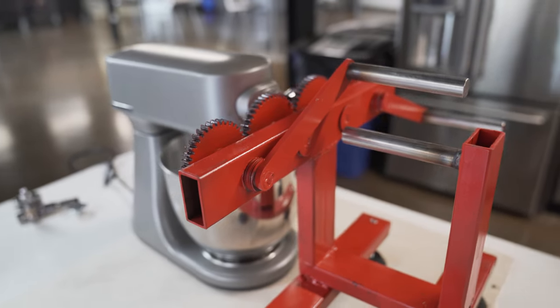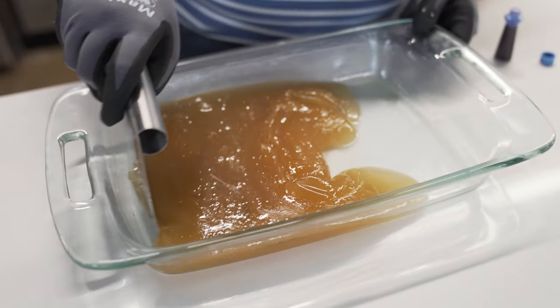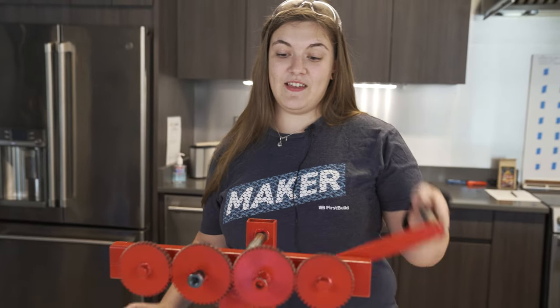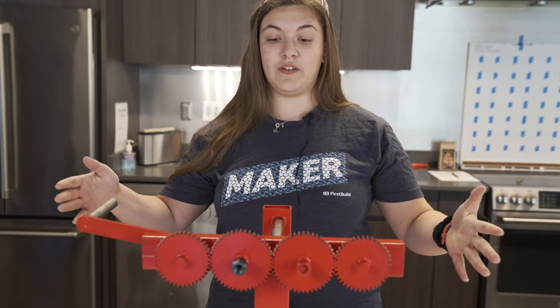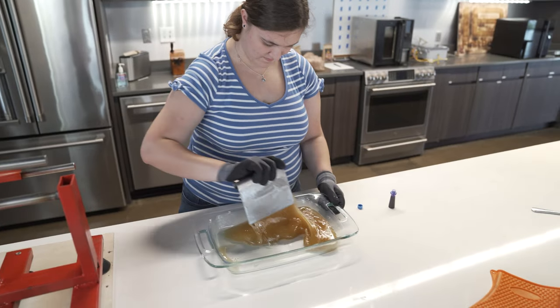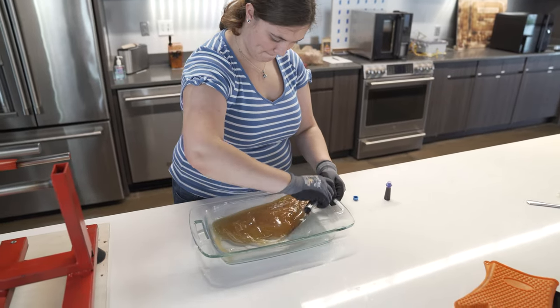Most taffy pullers are incredibly expensive and incredibly large — they can make up to 70 pounds of taffy. And I really wanted one to use at home. So we found out that for a regular candy recipe, this arm is way too long. We're going to probably make this a lot smaller, which is also better for home use because you're probably not making enough taffy to fit on such a massive machine.